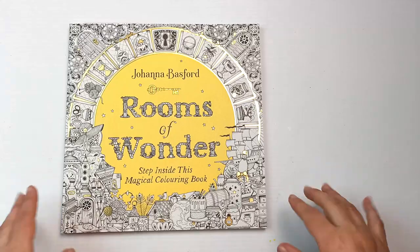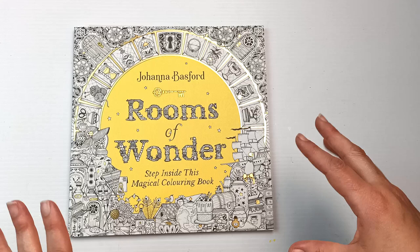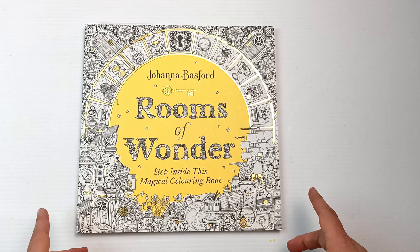I just picked up Joanna Basford's latest coloring book, 'Rooms of Wonder,' and I thought it would be fun today to flip through it and maybe color a page. I found this in Target Australia, which seems to be the cheapest physical store — I'll link it down below, and also a few other places where it can be bought such as Amazon.